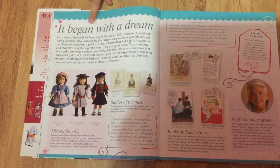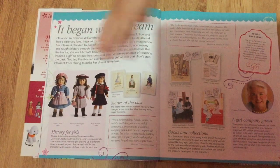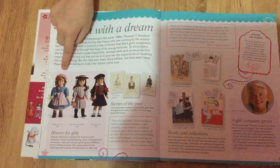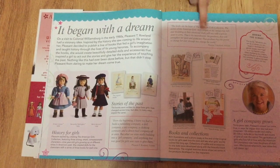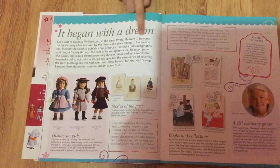This is the first real page of the book. It says it began with a dream, so it talks about the dream of American Girl — how they made the outfits and everything about the doll. Here it shows who made and invented American Girl.